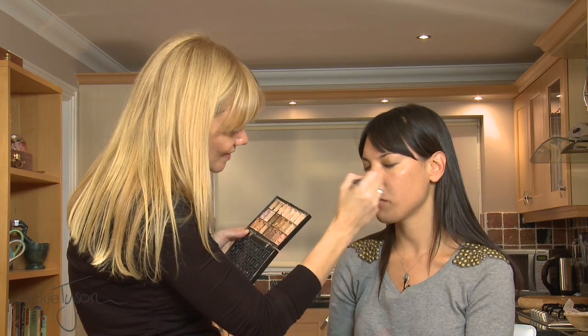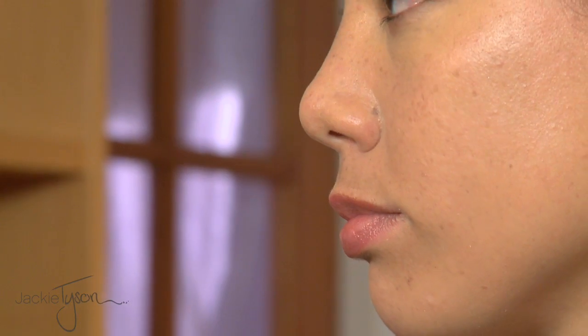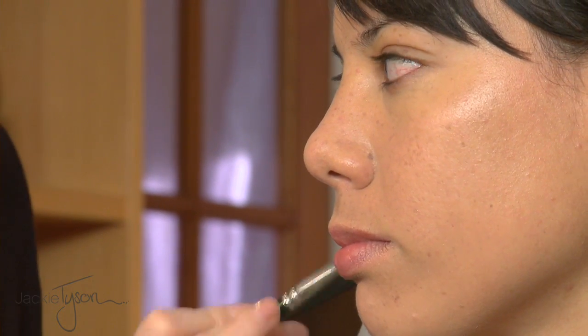I'm just going to put a little bit around the corners of the nose — these are the really common places where everybody normally needs a little bit of concealing. So some around the eyes and around the corners of the nose. I'm going to put a tiny bit over the edge of your lip because we're going to put on a bright lip colour, and that helps when you're drawing on your lip line so you can get a nice sharp line.